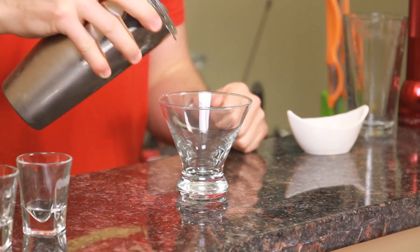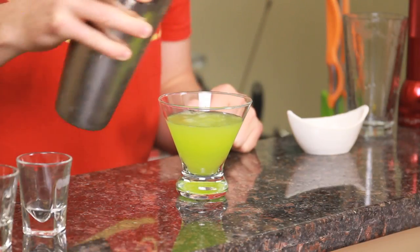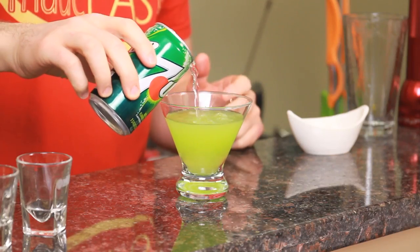Cap that off into a shaker tin of ice and give it a good shake. Strain it into the glass of your choice, and we're going to lengthen it with just a little bit of 7up, or you can also use Sprite.